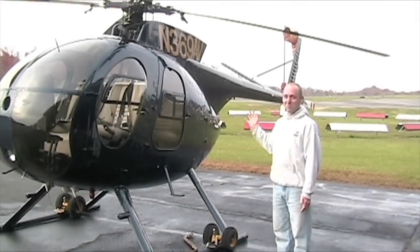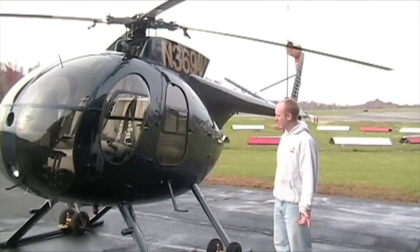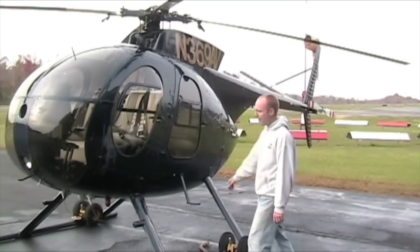We're going to do a pre-startup check on this 1970 MD500C model. Let's go inside and check it out.